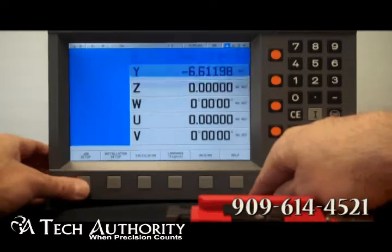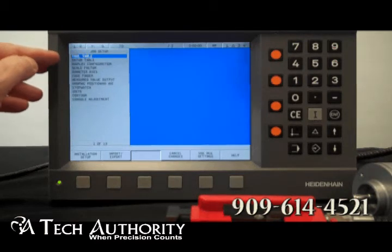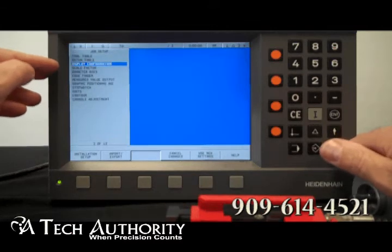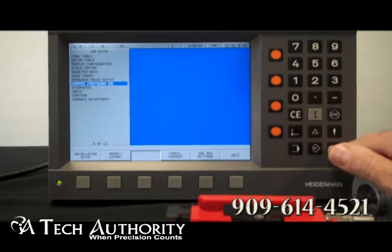There is a lot of information at the bottom. You can do job setup. Here you have table tool — you can go in there and set your different tables for all your tools. Next is datum tool, display configuration, scaling factor, diameter axis, edge finder, measure value output, graphic aid position — which is great if you're in lathe mode — stopwatch, units, contour, and console adjustment.